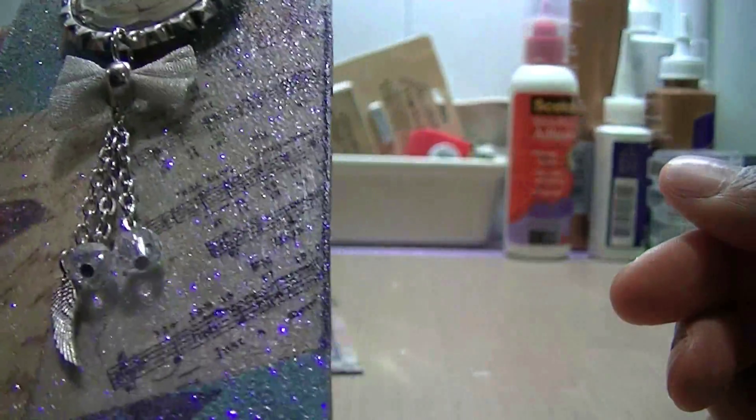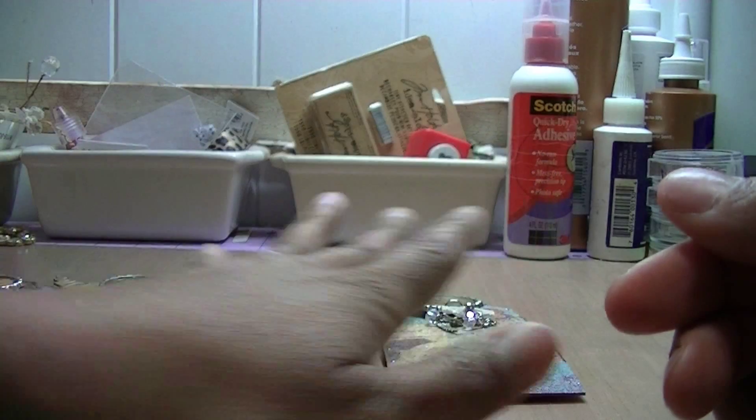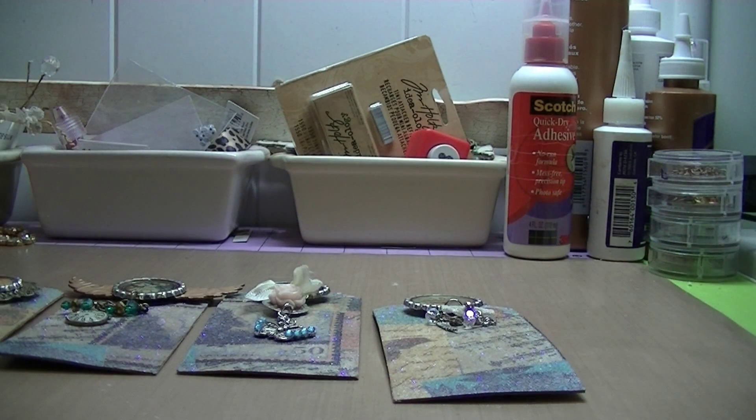This is the embellishment swap over on Mini Album Scraps, hosted by Mary. Come over and check us out — we have a lot of fun, there's always something going on with swaps. Come and join us! Thanks for looking, bye bye.